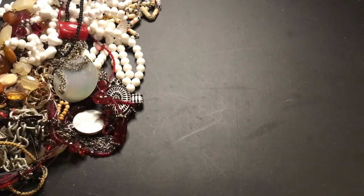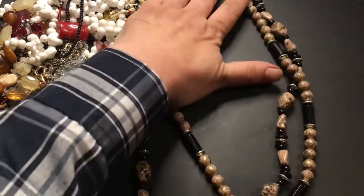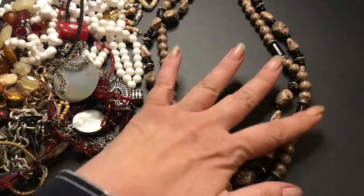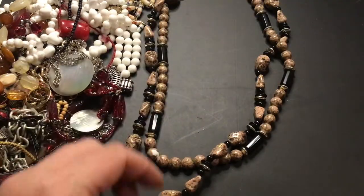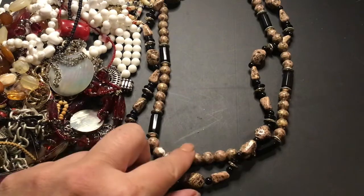Oh, it broke off. Gonna fix it real quick. This one reminds me of coffee beans for some reason, but it's a pretty necklace. They're plastic, but they look like coffee beans to me.